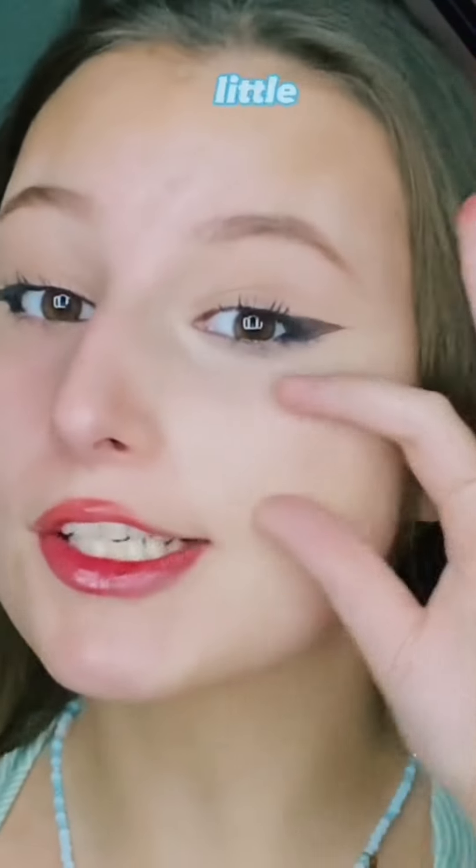As you can see, it did lift my face quite a bit, and it did leave a nice little space for me to be able to do my blush. So we're going to do the same thing on the other side, and I'll be right back.